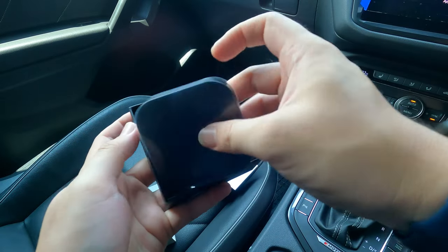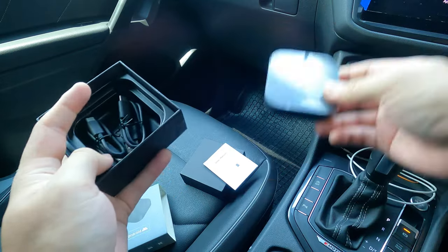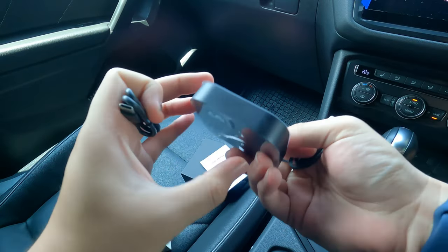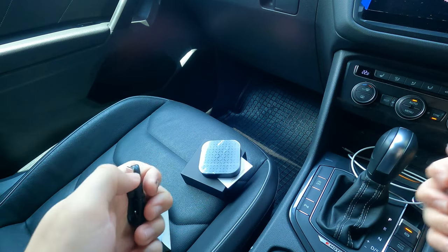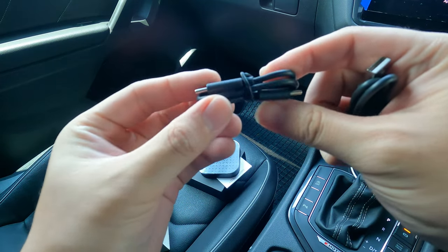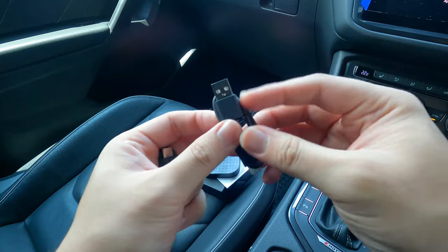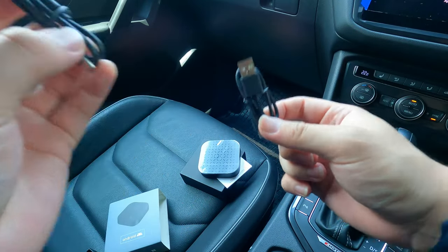We have the box itself wrapped in plastic, which I'll peel off in a bit. They also give you two USB cables. Why? Because on the box, this end is actually USB-C, and modern cars like the Tiguan come with USB-C, so we'll be using the USB-C to USB-C cable. But on my X50 or the Vento, you'd use the other one. It depends on the model of your car, but it's great that they actually give two different types of cables so you're well equipped.